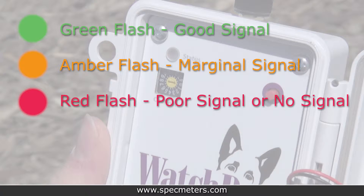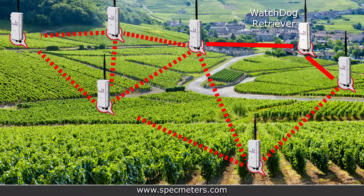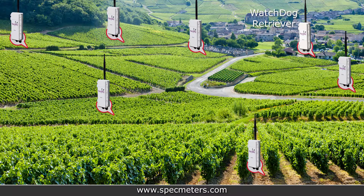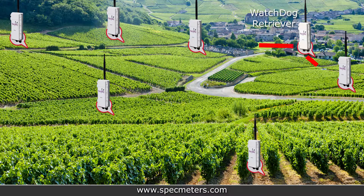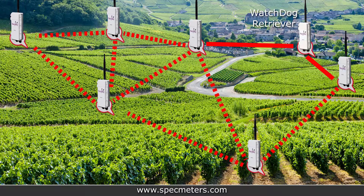Or relocate the pup to be closer to the retriever. Since this pup will be closest to the retriever and could be passing data from the other pups, it is important to have good signal strength. Remember that to achieve an optimal line of sight, you should mount the antenna at least 3 feet above crop height. Other signal obstructions include trees, buildings, and hilly terrain.